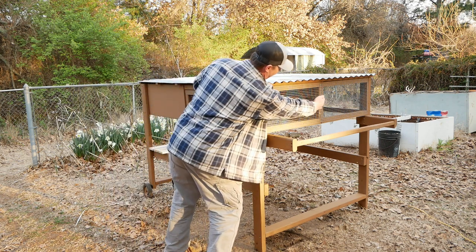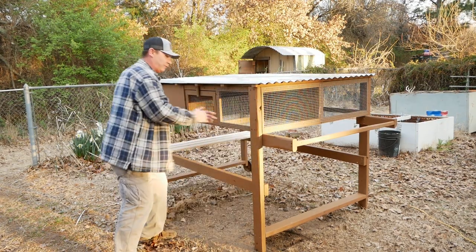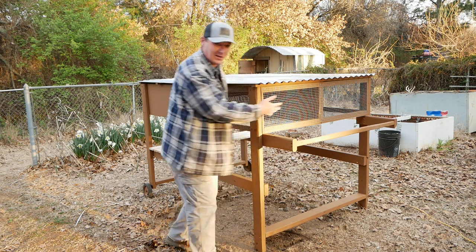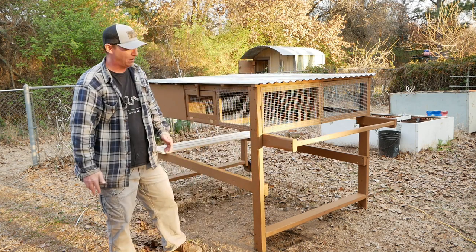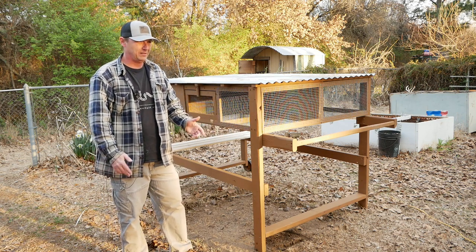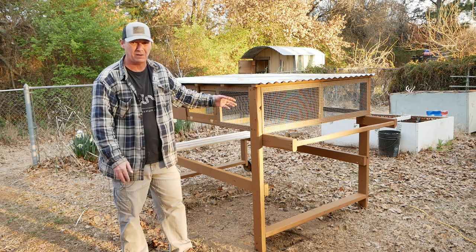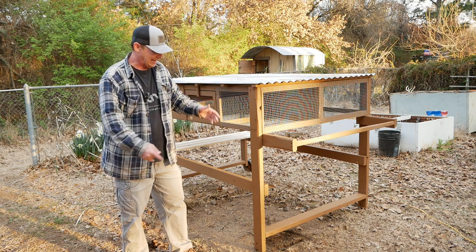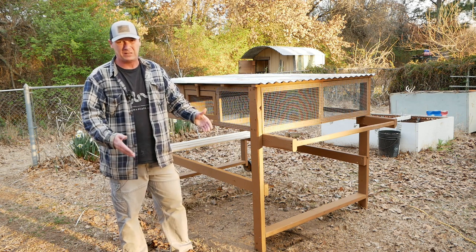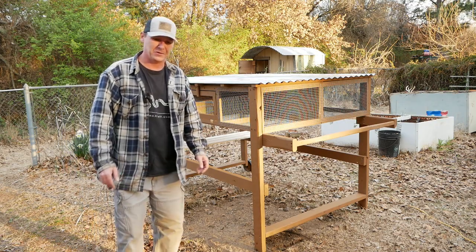Instead of double-decking, I did it side by side. Each chamber is six feet long and two feet wide, but combined they're four feet wide total. I wanted it wider because I live in a state with severe winds and big gusting winds could blow something narrow over. I didn't want to anchor it to the ground — I wanted it heavy and wide enough to stand on its own. So let me bring you in and show you the features.